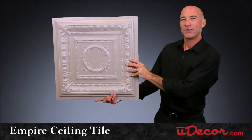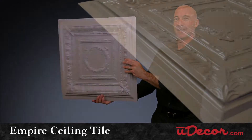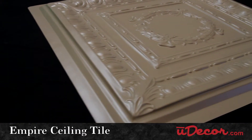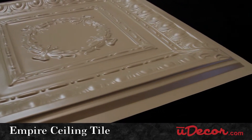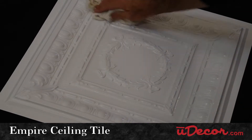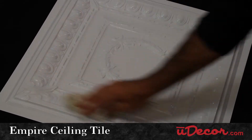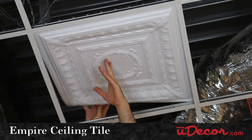Our Empire Ceiling Tile is the pinnacle of ceiling tile sophistication with its fine detail and depth. It will create an elegant ambiance in your home and an air of professionalism in your business or office. The Empire is durable and water resilient so it will last and last, making it a great choice for all ceiling types as well.